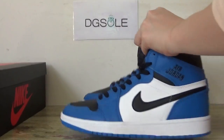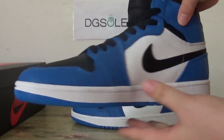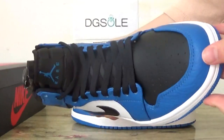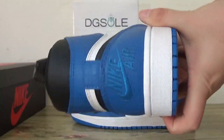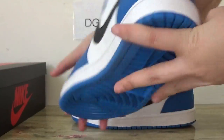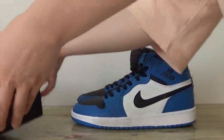And let's check the other shoe quickly. In this side. Front. And back. Bottom. And around.